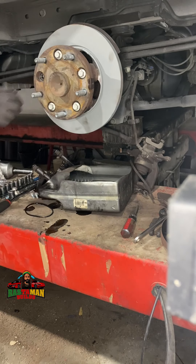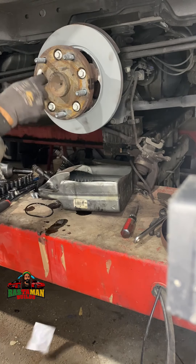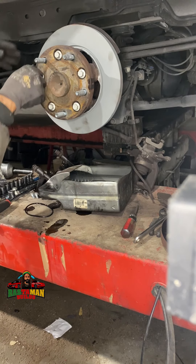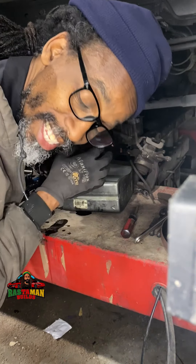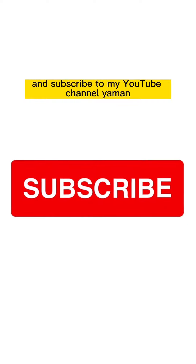You buy an odd bag with just one. Then you tighten it down to spec, and that's it. Thanks for watching, have a nice day. And don't forget to go and subscribe to my YouTube channel.